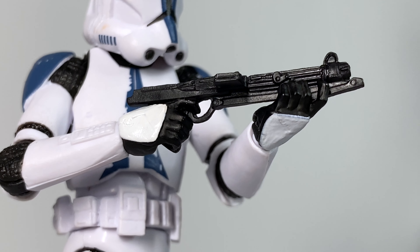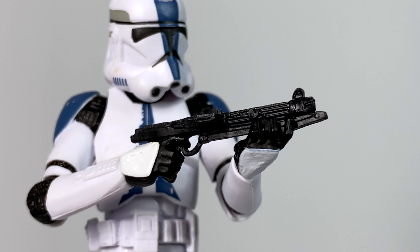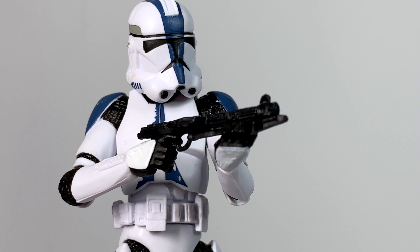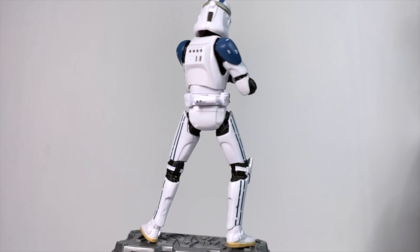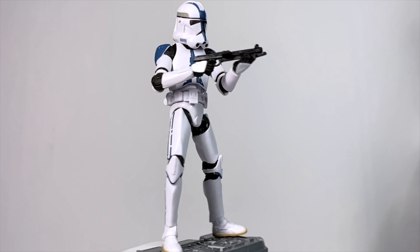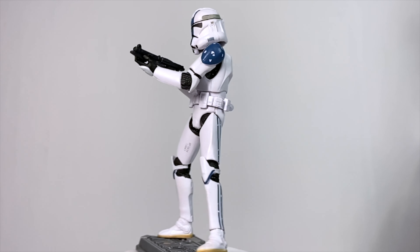I'm so glad they keep reusing this sculpt for Clone Troopers because it really does allow for some great poses. If there's any downside on these Phase 2 Troopers, it's that the helmet is a little oversized compared to the body. The body is pretty skinny proportionally, but it doesn't look that bad on its own. When you have a removable helmet over a head like you do on these figures, it starts to look a little weird when that helmet is on — it's just so big.